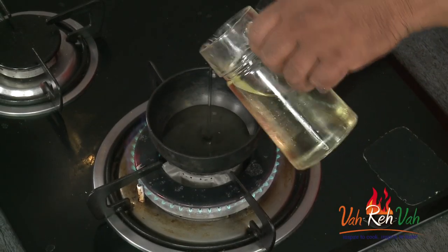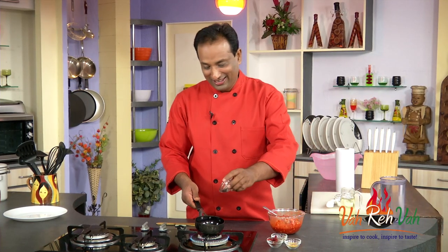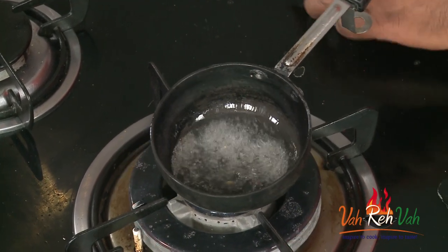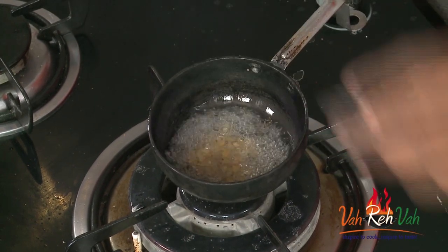A little extra oil is also good. Heat the oil and then add mustard seeds. Look at the way the mustard seeds sizzle — switch off the flame, and then add chana dal. The residual heat is enough for the chana dal to cook.